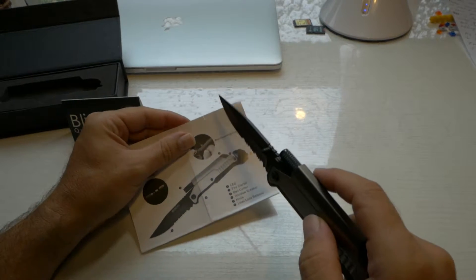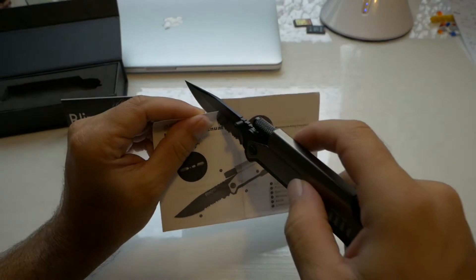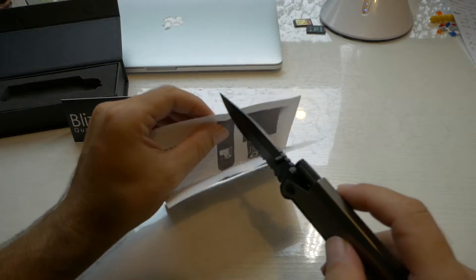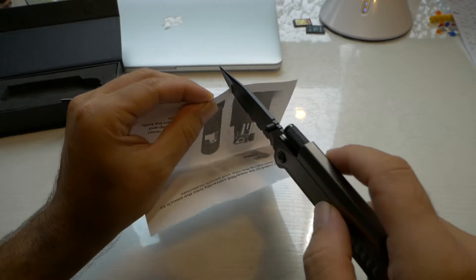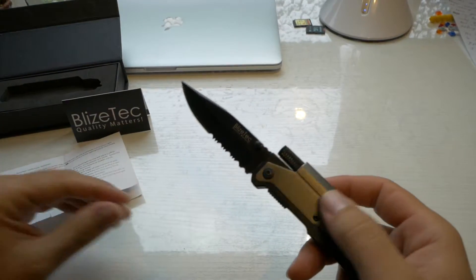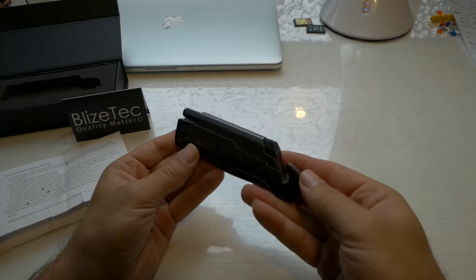I wonder how sharp this baby is. Oh man, it's very sharp. Look at this — not a problem whatsoever. Cuts like butter. That's a good knife, guys. Pretty cool.